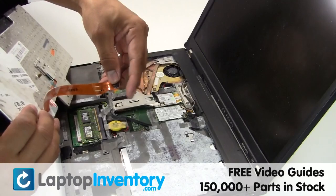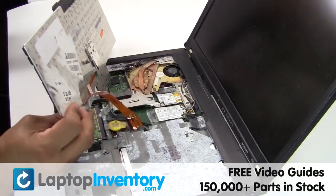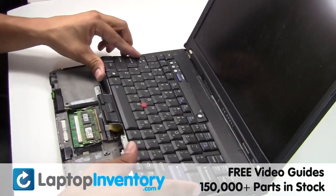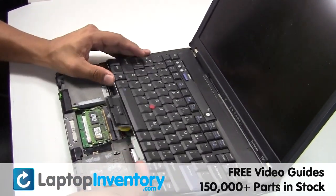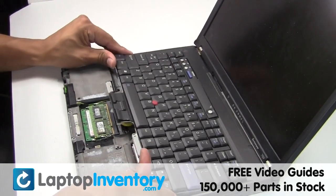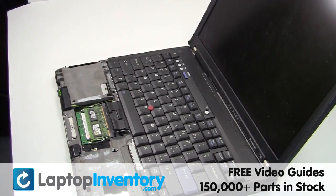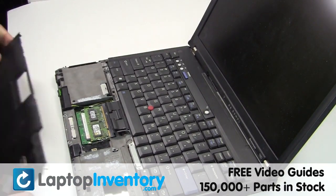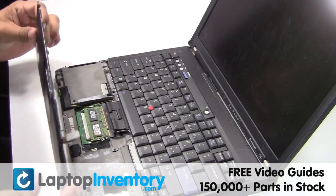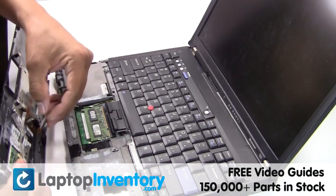Plug the keyboard cable back in. Place the touchpad back in place.